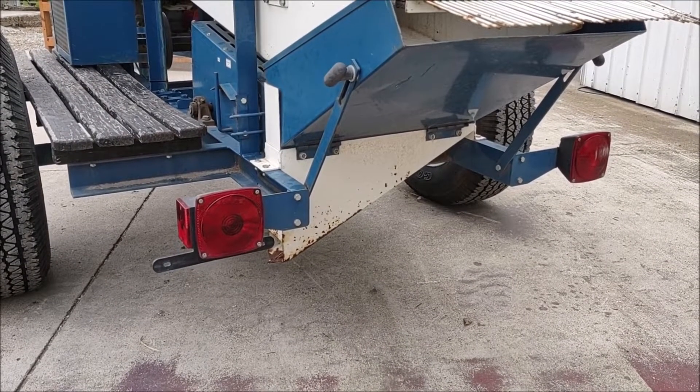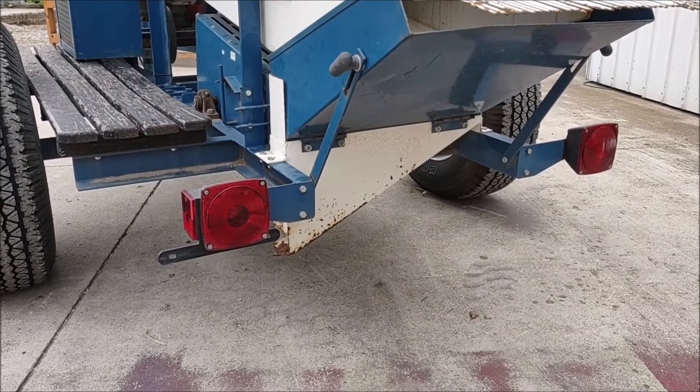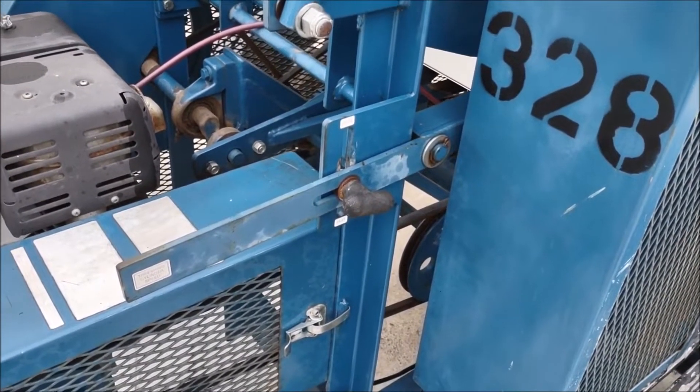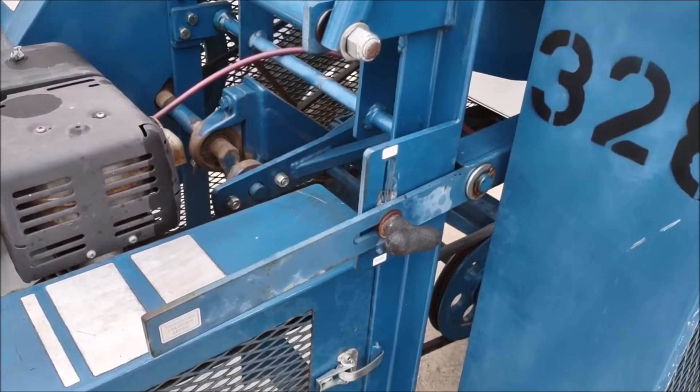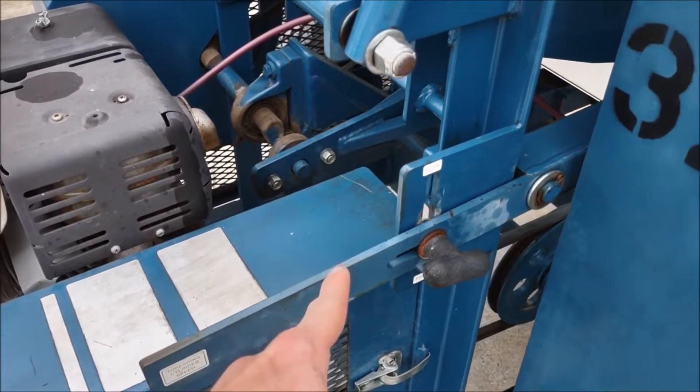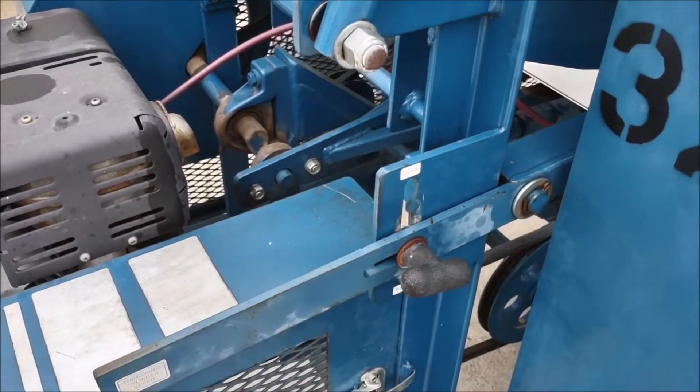This unit is equipped with trailer lights. This is the double pulley variable speed system. By loosening this hand nut and raising and lowering this bar, you can slow it down or speed it up.